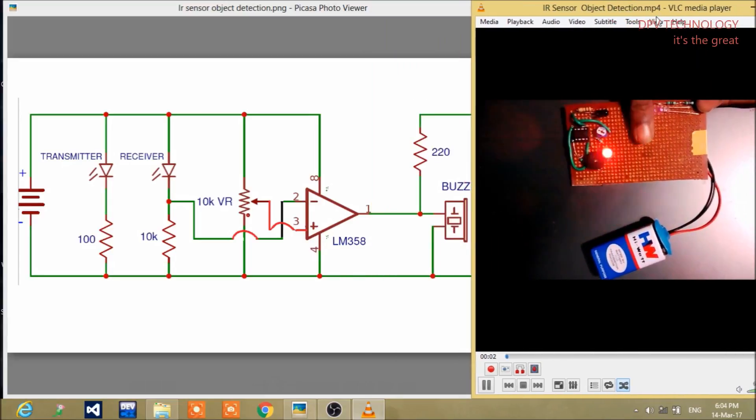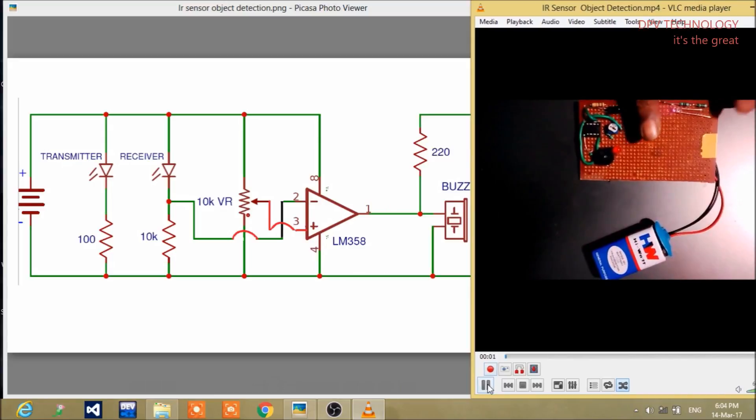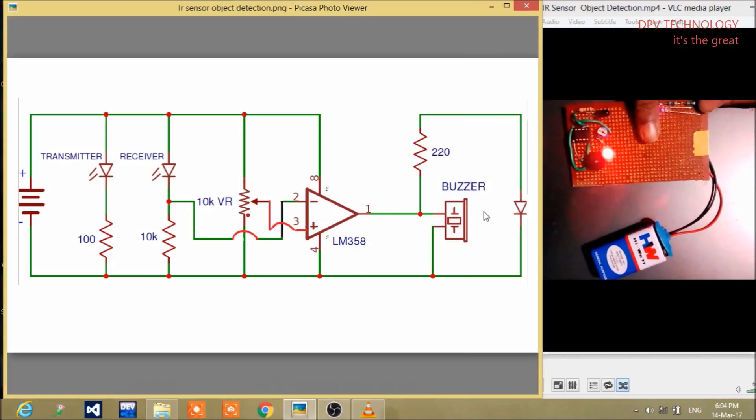Now in this video I will explain the working principle of this circuit. This is the circuit diagram for this project. This is a 9-volt battery here. This is the IR transmitter — it is connected here. This is the IR receiver, the black LED here. These two are resistances — you can see the resistances are connected here. This is a 10K potentiometer.